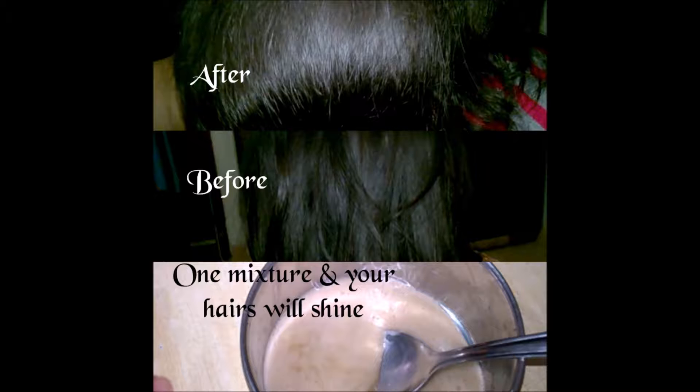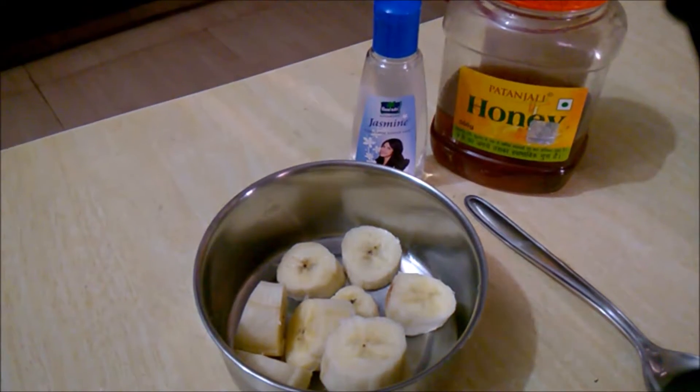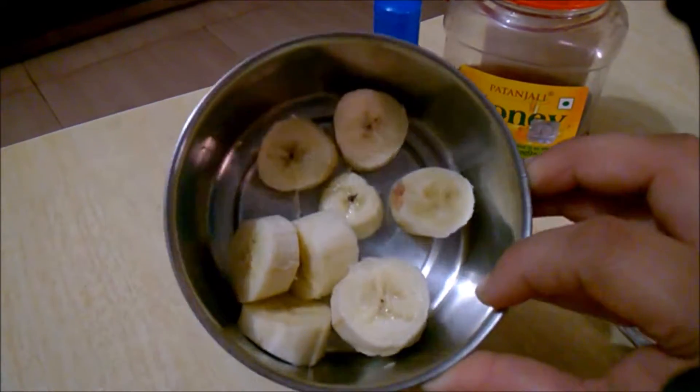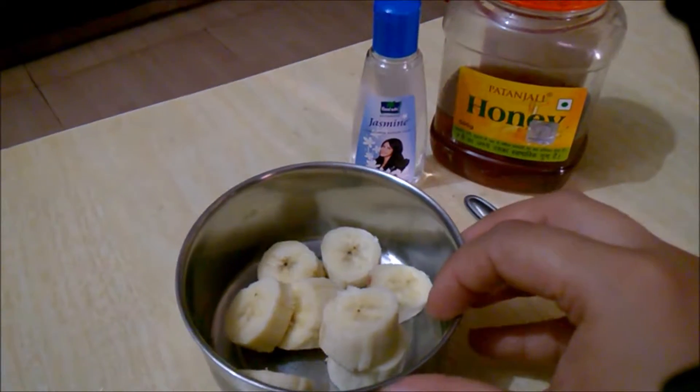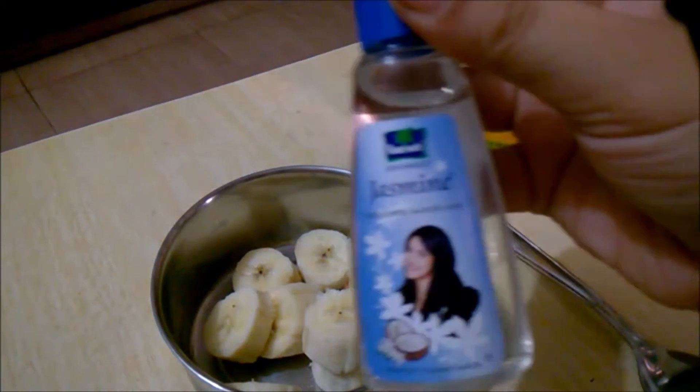This is a before-after image of my hair. So now let's check the video on how to make the mask. The main ingredient of the mask is banana. You can use the size and amount of banana according to the length of your hair. I have just shoulder-length hair so I'm just using a small banana.